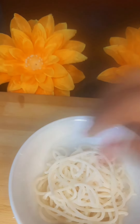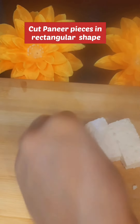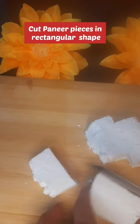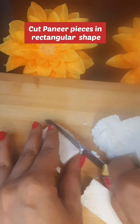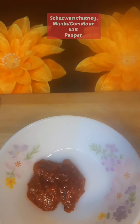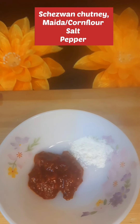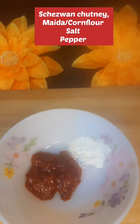I have cut the paneer about 1.5 inch. We can cut it in a rectangular shape, or if you want, you can cut it in square or other shapes. I have cut it in rectangular shape. I put it in a mixing bowl and mix it in a good way.